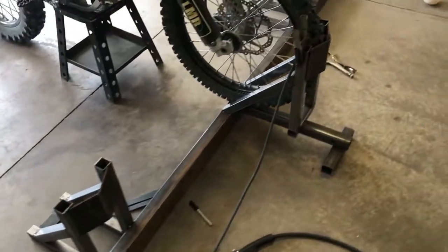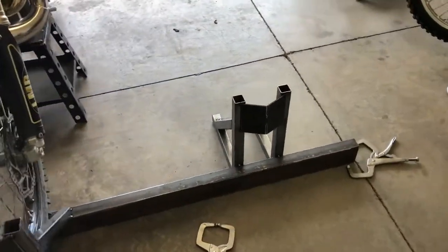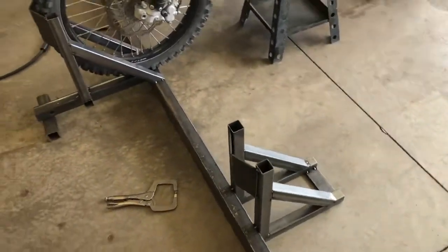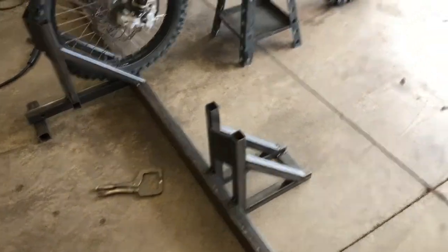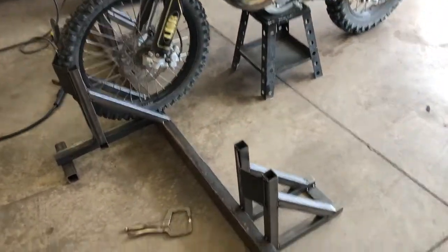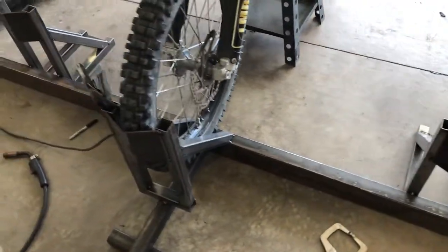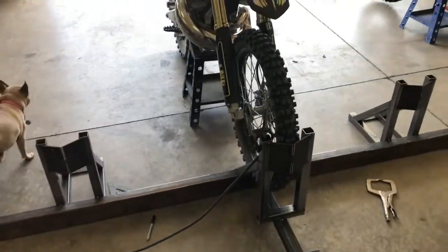There it is, all tacked up into place. Now all I have to do is get this thing fully finish-welded together. I'm gonna set it up on sawhorses so I'm not bending over trying to weld it on the ground, get it all glued together, put some tie-downs on it, and see how it works. I think it's gonna work quite well actually.